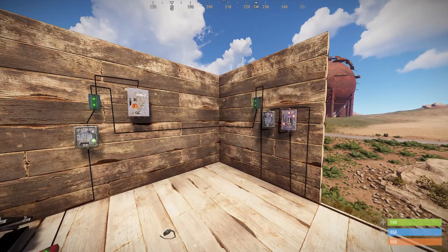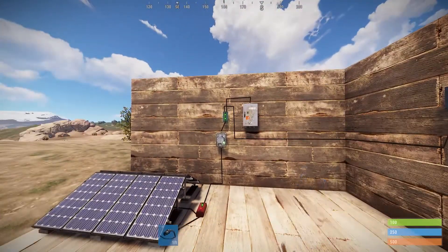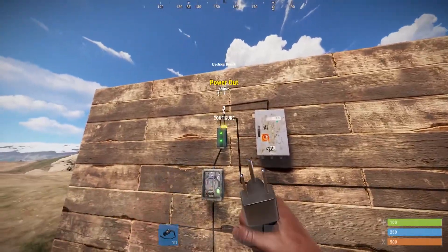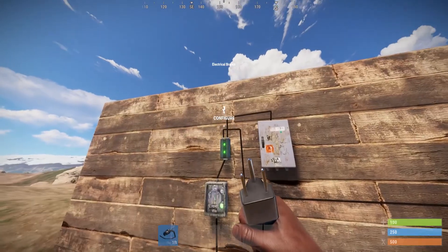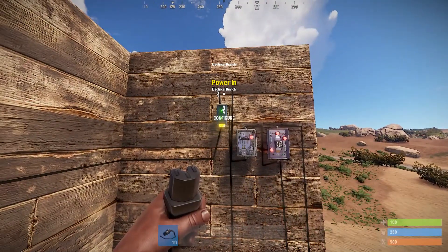Now let's wire it up. I have my standard power source on the left — two solar panels into my main master kill switch to my electrical branch. I like to future-proof my wiring where I can take the right side of the branch out and use it for future uses. But here I'm taking the left side of the branch out and putting it into a second branch.